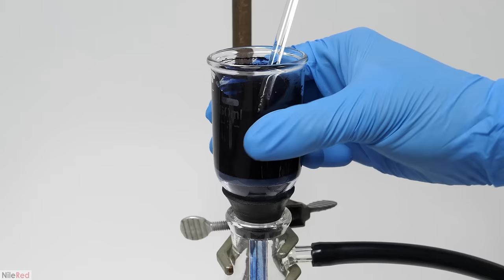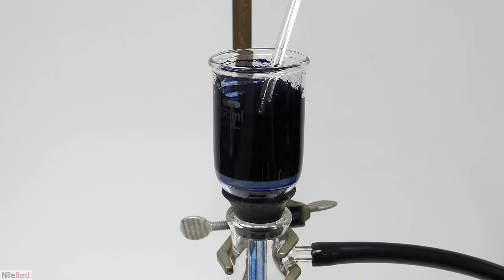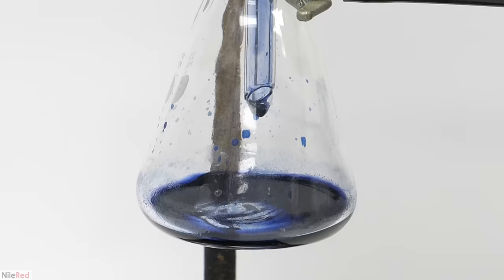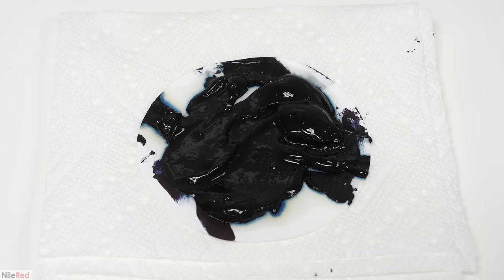I mixed it around for a few minutes and made sure there were no chunks left, then turned on my pump to pull off the water — but as expected it went through really slowly. The filter getting blocked here isn't as big of an issue compared to last time, because the volume of water I needed to pass through wasn't nearly as much. I ended up washing it 3 separate times using a total of 10 ml. After the last wash I left the pump on for about 10 minutes to dry it up, then scraped it all out with my finger and put it on a small filter paper.